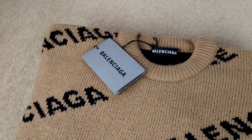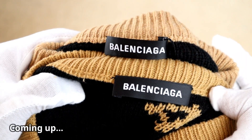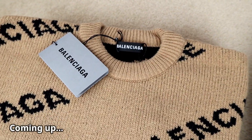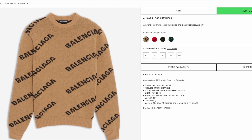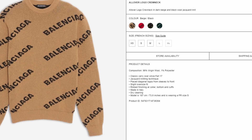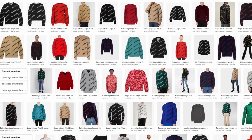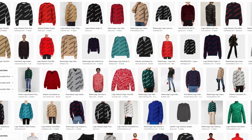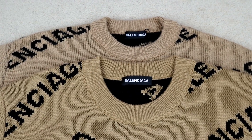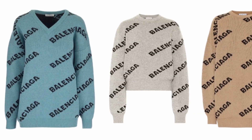In the latest Real vs Fake video, I'm going to be teaching you how to spot a fake Balenciaga logo sweater. The tips I'm going to be sharing in this video are based on the all-over logo crew neck, which you can see on screen now. If you want to have a look at the product ID, you can see that that's the lowest line of text in the image. Be sure not to ignore that because there are a lot of different authentic variations of Balenciaga's logo sweaters, and you don't want to be using some of the tips in this video on a completely different sweater.